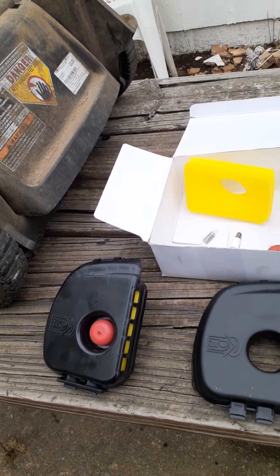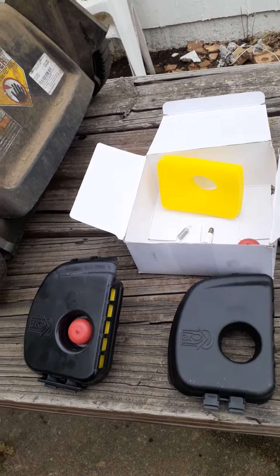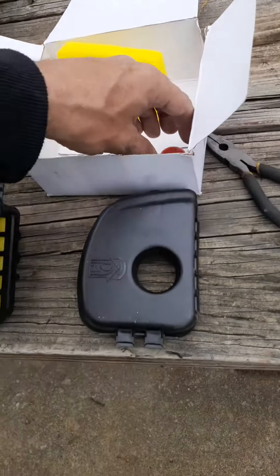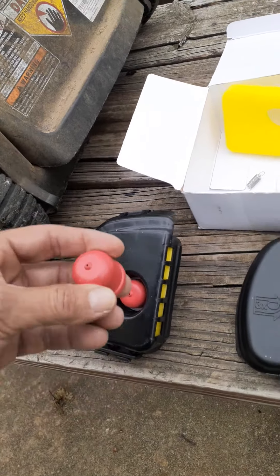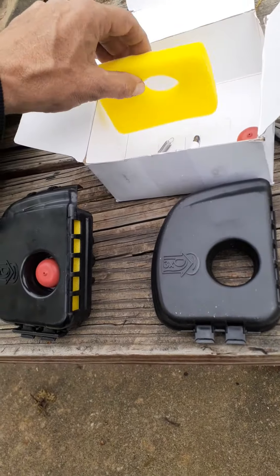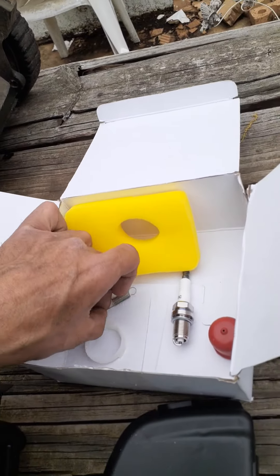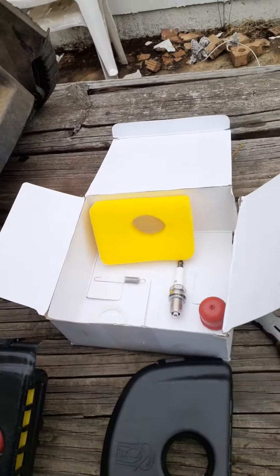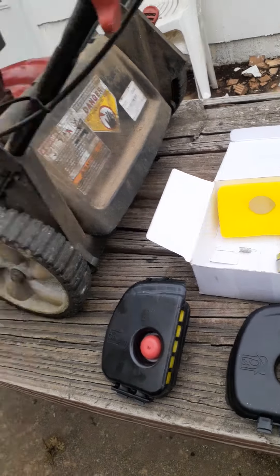I ordered this off eBay and I'm hoping this is the right one because this looks a bit funky. They sent me two of about everything, it looks like, other than the filter, and they sent a plug too. So I'm hoping this was supposed to be the kit for this.